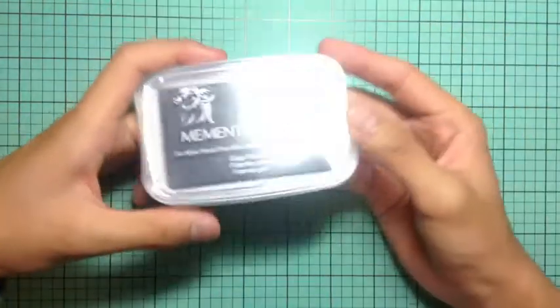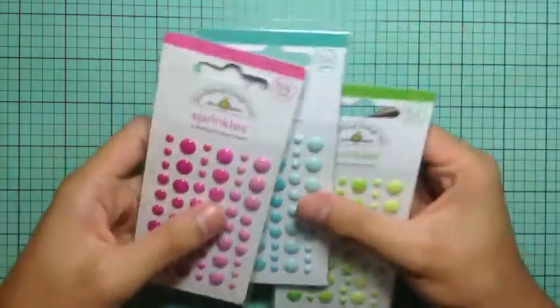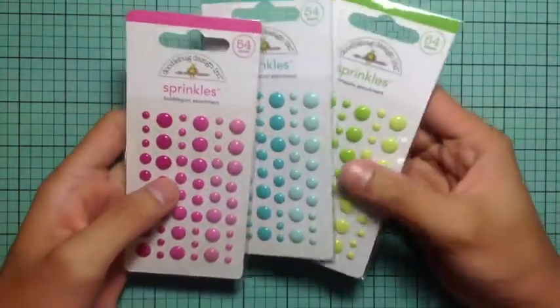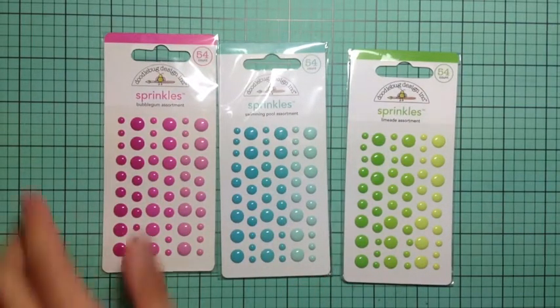I also got the Memento Luxe Gray Flannel ink. I really wanted a nice dark gray — a little bit darker, but still clearly recognizable as gray. I'm happy to pick that up, and it's a nice pigment ink so it stamps really well.